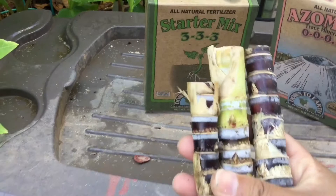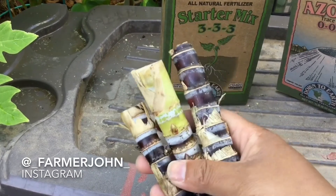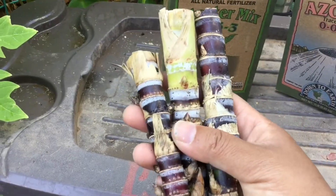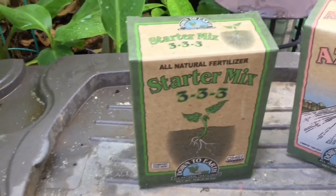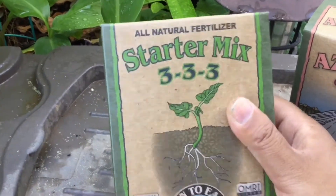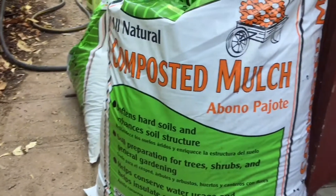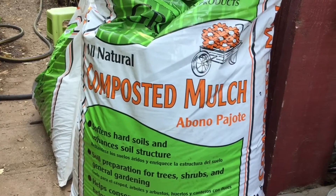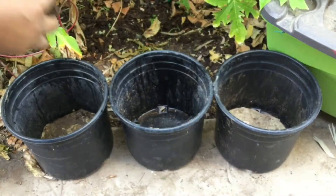I got these Asian black sugarcane cuttings from a fellow garden friend on Instagram, farmer John — he was so kind to give me three cuttings. So in one pot I'm going to mix regular potting soil with this starter mix, in another pot potting soil with azomite, and in another pot I'll use straight-up compost. We'll see what does better — let's start!